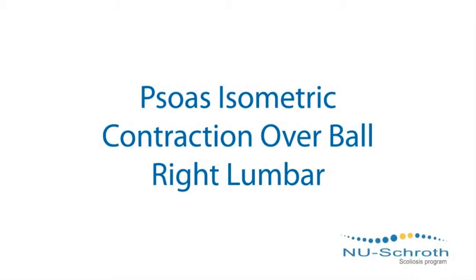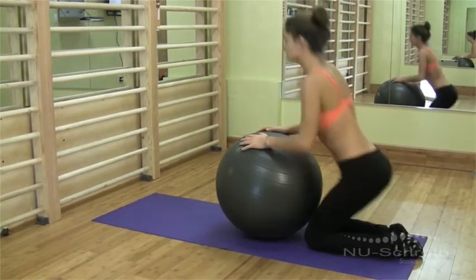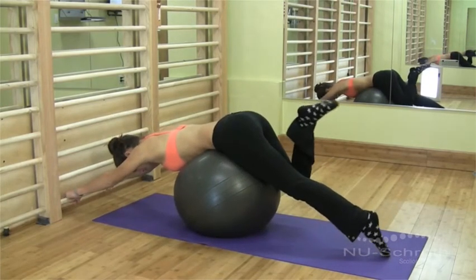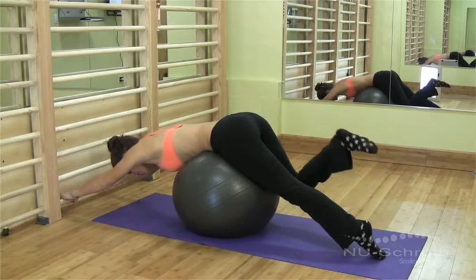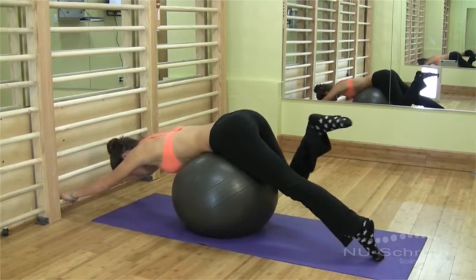Psoas contraction, right lumbar. You'll need a Swiss ball small enough so you can reach the floor with both arms and legs while placing your hips on the highest part of the ball. Bend your knee on the side of the weaker lower back muscles. This exercise helps strengthen the psoas muscle while creating a stretch of the entire spine.